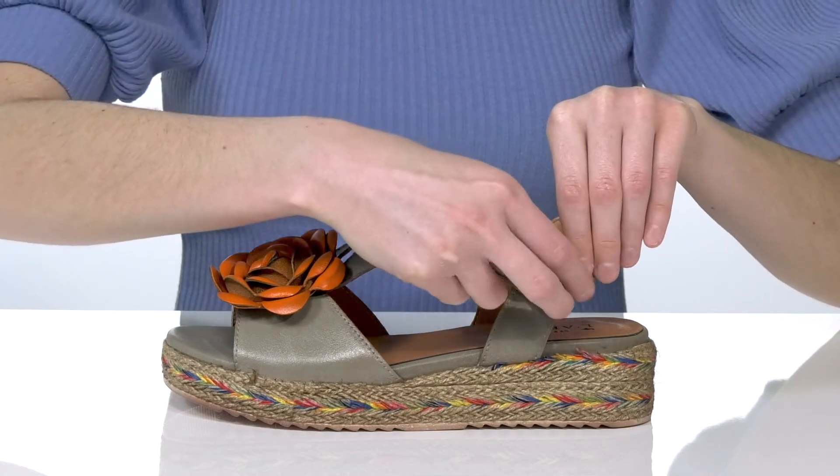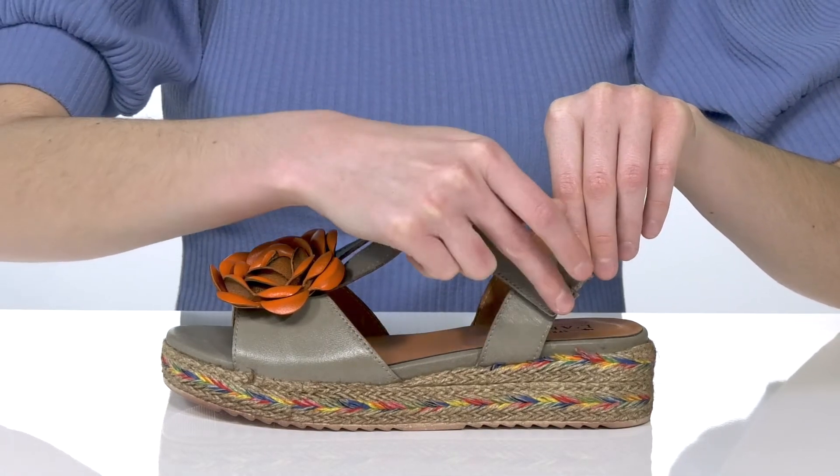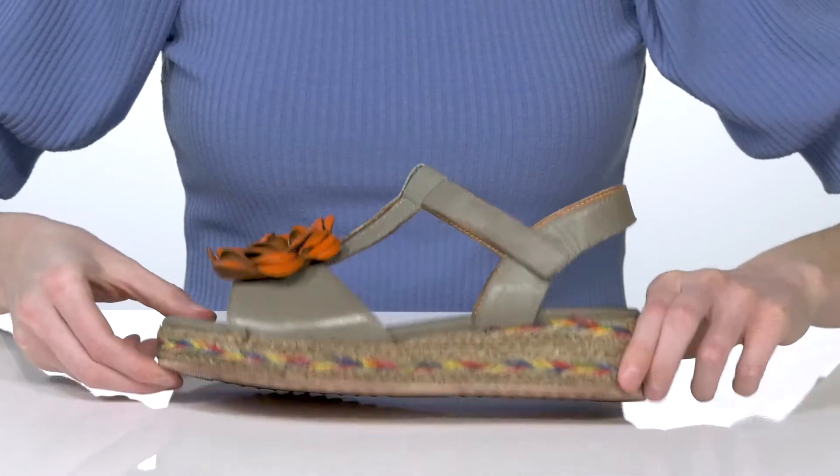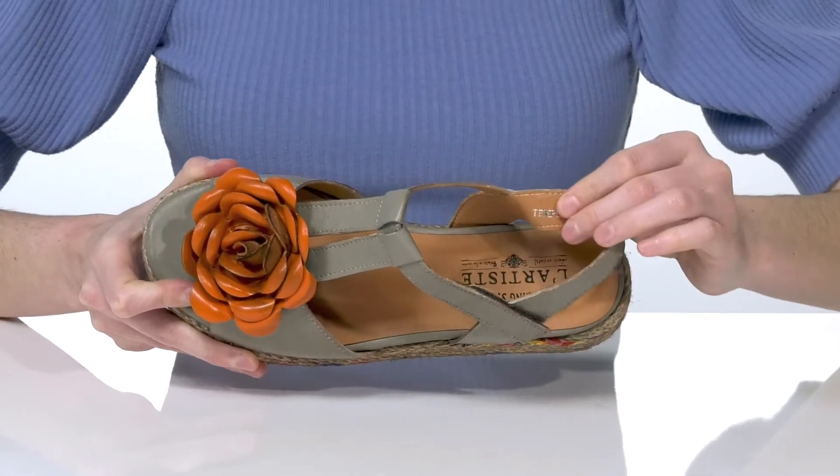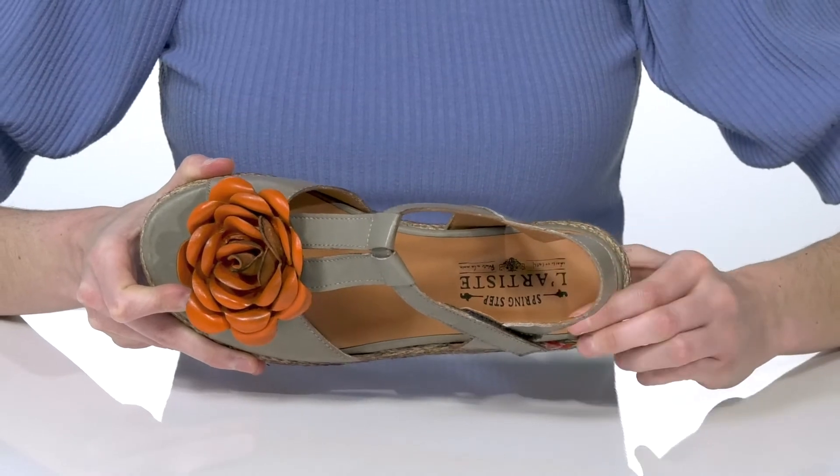They have a hook and loop closure at the side which will allow you to adjust these to your best fit. The outsole is textured for traction, and inside they have a smooth lining and nicely padded footbed.